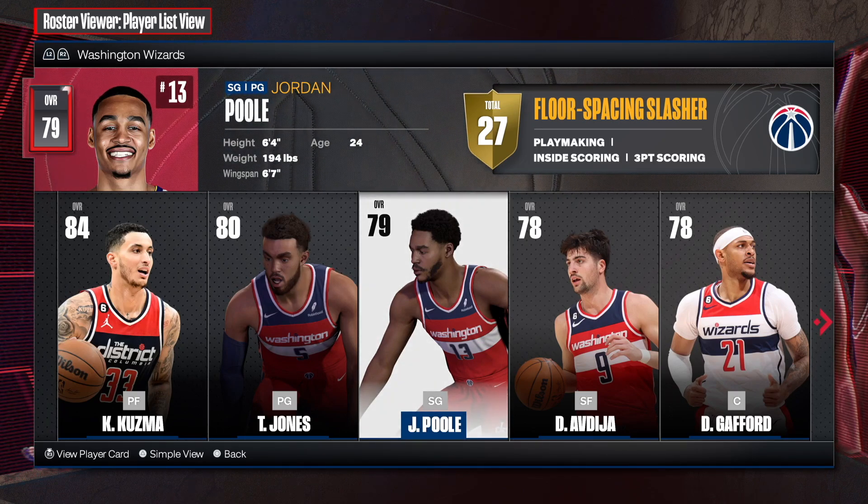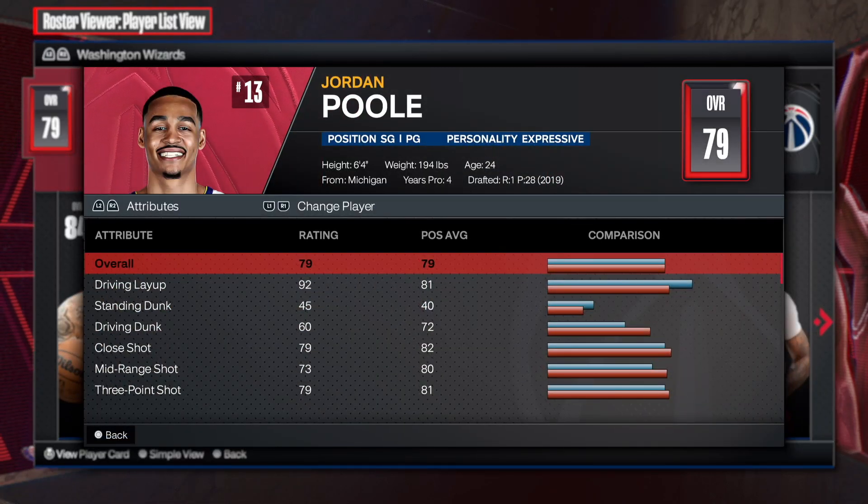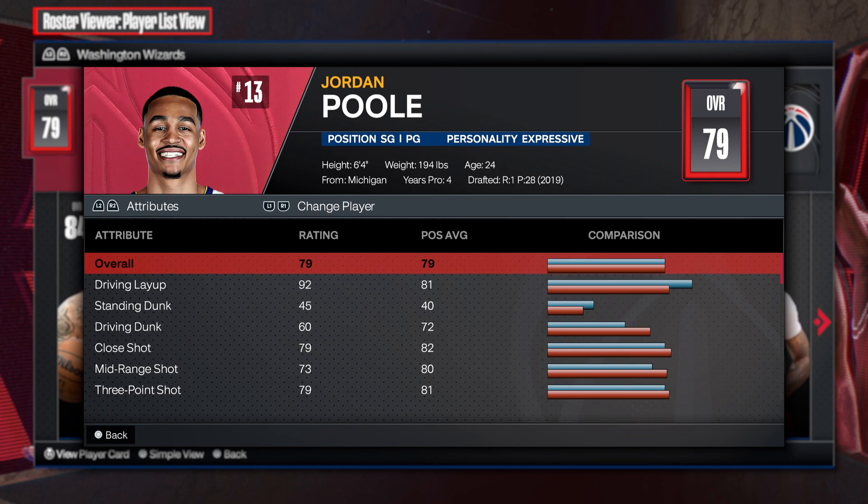When he was on the Warriors, he was all happy and dandy. When he went to the Wizards, I don't know man, that happiness didn't really last as long, it seemed like.